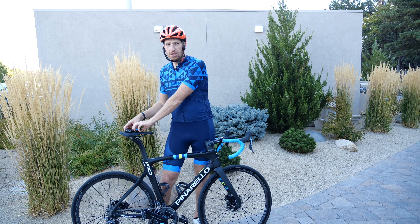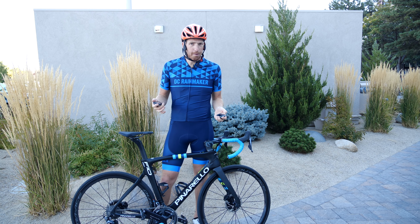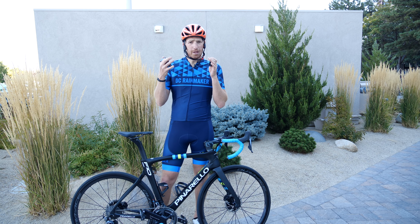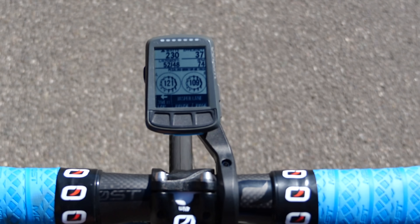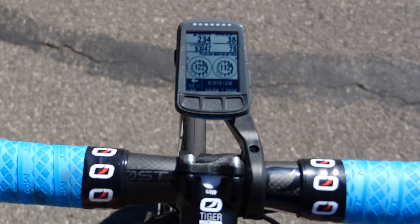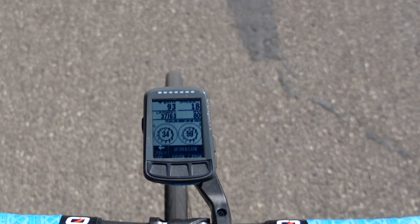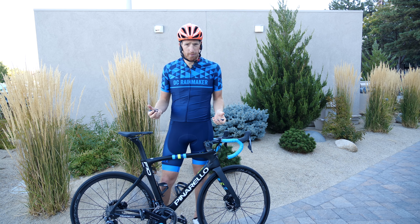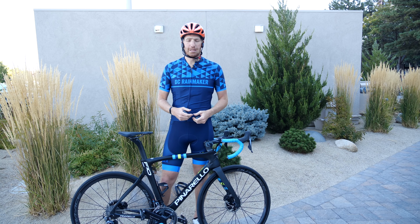Last but not least: integration with Wahoo's head units — the Wahoo Bolt and Wahoo Elemnt. These already work with power meters over ANT+ and Bluetooth Smart, but they haven't displayed any advanced pedaling metrics. That changes starting in early October with a firmware update that allows them to integrate with Pioneer power meters to view, record, and upload all advanced pedaling metrics. You'll then be able to upload that data to the CycleSphere website or any other third-party platforms that Wahoo supports.